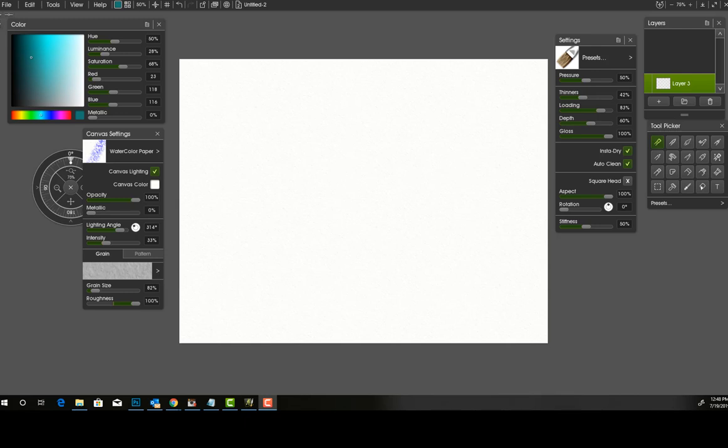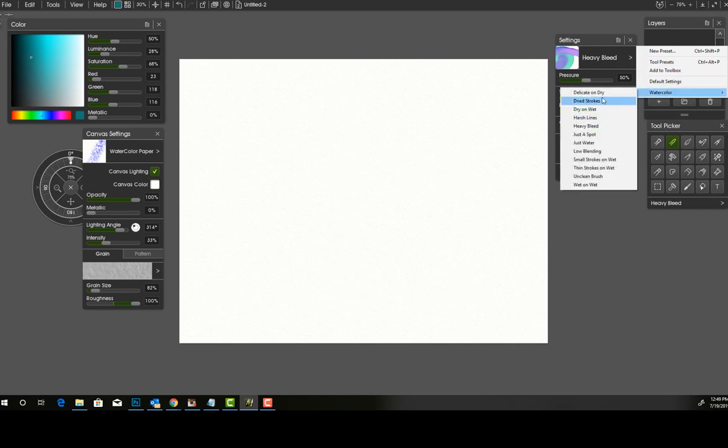Now we have our watercolor paper set. One of the new things in ArtRage 6 is they're a little more heavily focused on watercolor because watercolor seems to be trending. I sell on Creative Market and Etsy digital assets, and one of the number one search terms is watercolor. In the watercolor settings, you have: delicate on dry, dried strokes, dry and wet, harsh lines, heavy bleed, just a spot, just water, low blending, small strokes on wet, thin strokes on wet, unclean brush, and wet on wet. You can also create your own watercolor brushes to add to these.